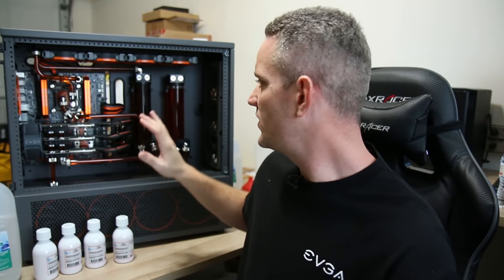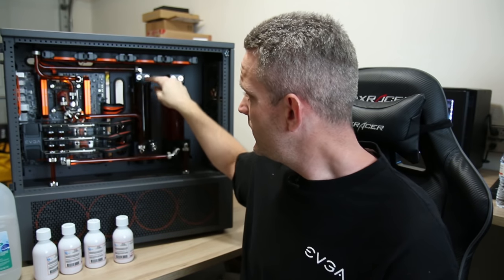First things first, the lighting in here is terrible. It looks like the fluid is black but it's not — I promise it's orange. This is the CPU loop that's changed color on me, which is the first time that's happened. I'm working with Hardware Labs and Mayhams, and we're all working together to get to the bottom line because at the end of the day, we'll be left with a better product if we can figure out why this is happening.